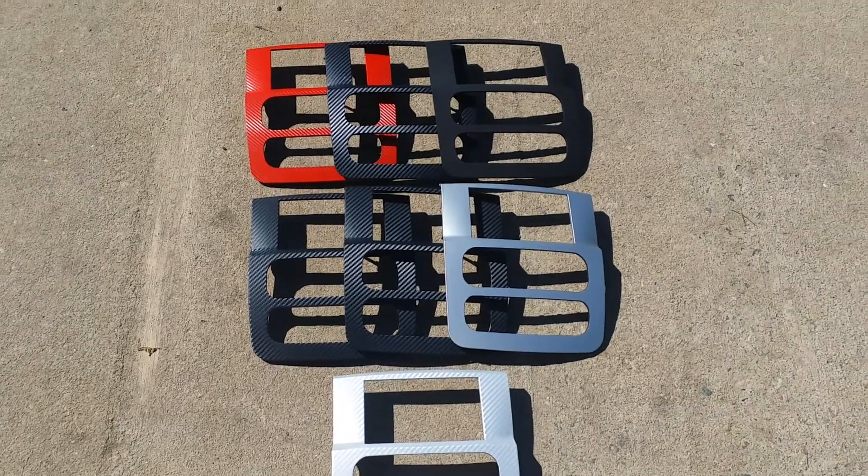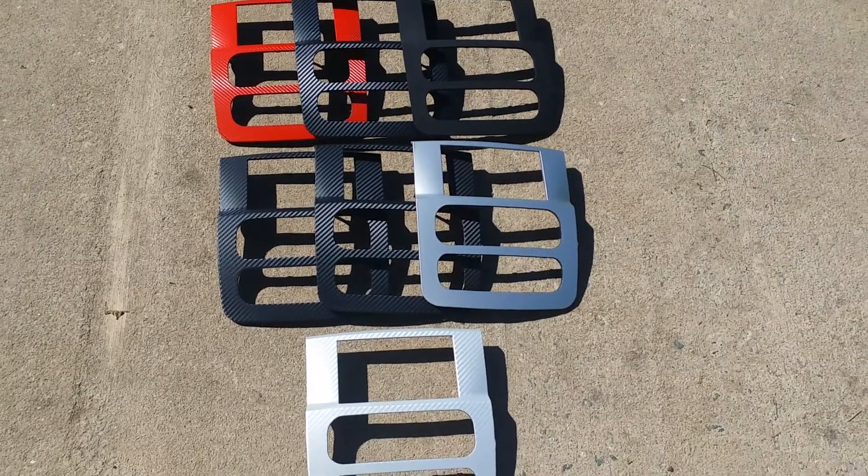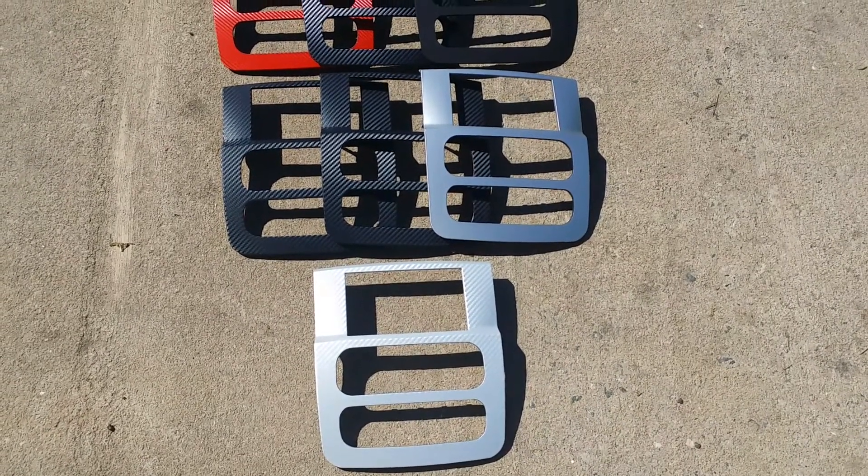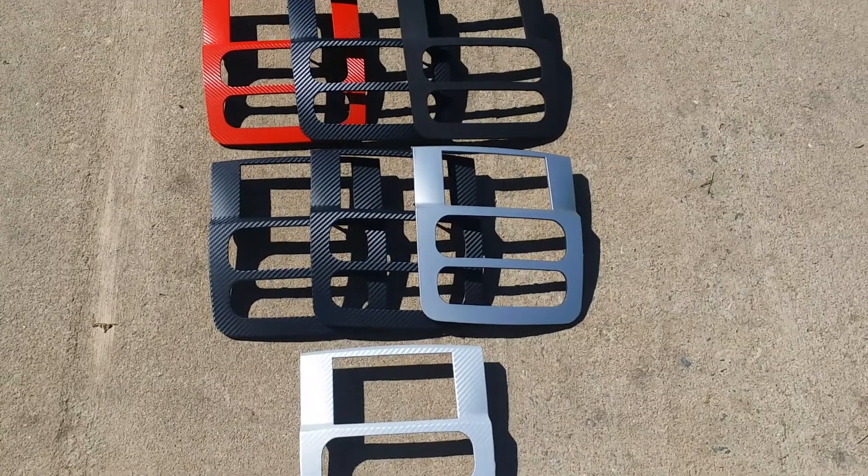Hey guys, welcome back. This is Mike, Cosmic Creations, Albany, Georgia. I want to go over a couple pieces that are shipping out today — we got some more of these that are preset in the outer dash shells.